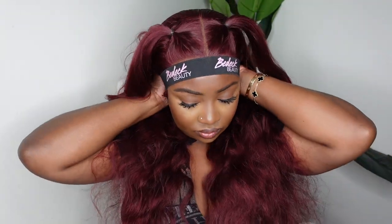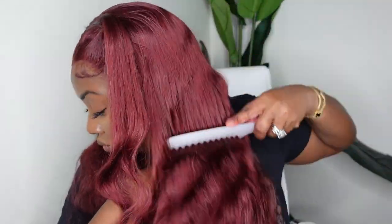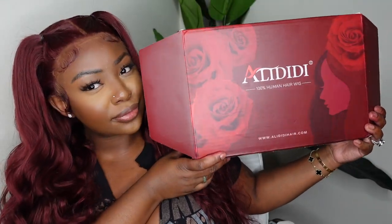Now I am removing the melt belt — the purpose of the melt belt was to make sure everything was super flat. I was going to curl the hair but I just realized how beautiful the natural body wave texture was and it just wasn't necessary on this particular day.